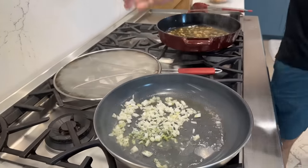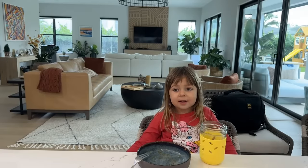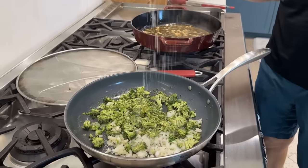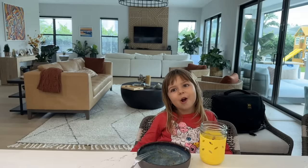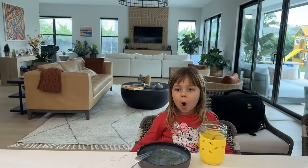Onions and broccoli go in the pan. We season with a nice pinch of salt and pepper — Rose helps grind the pepper with her baby pepper grinder.